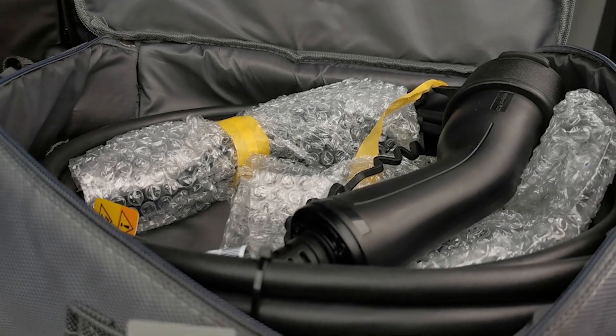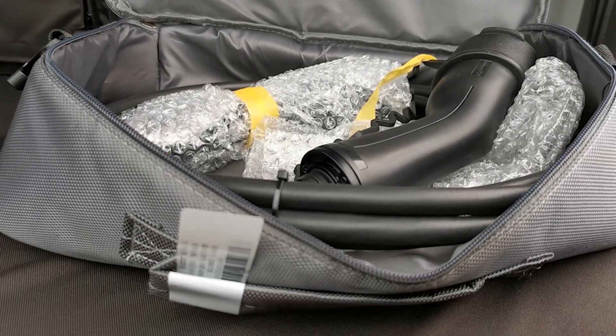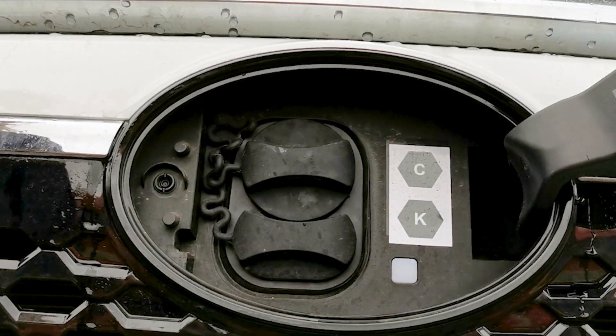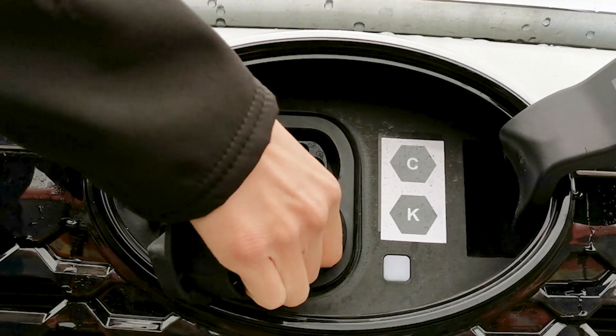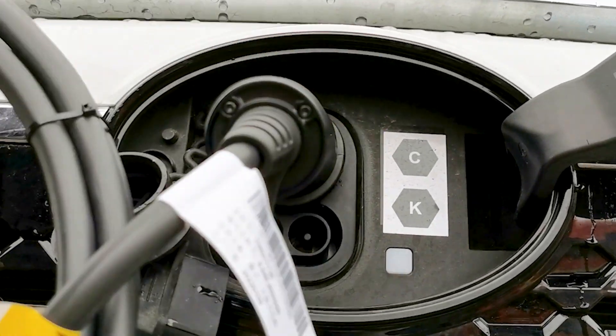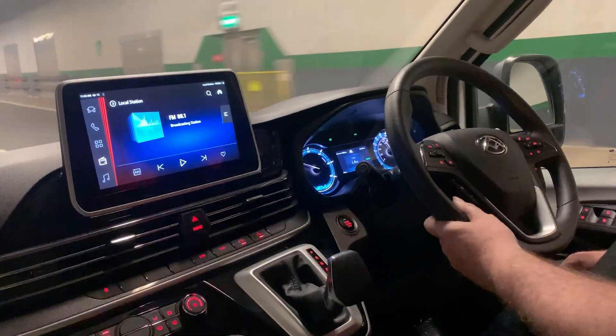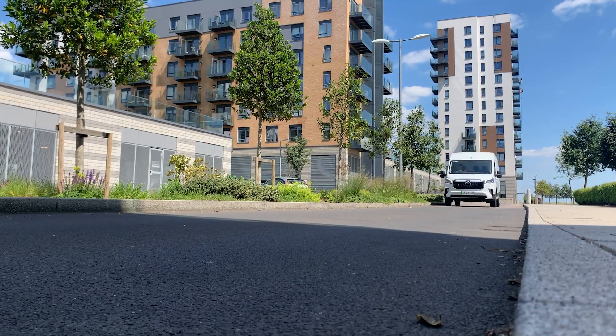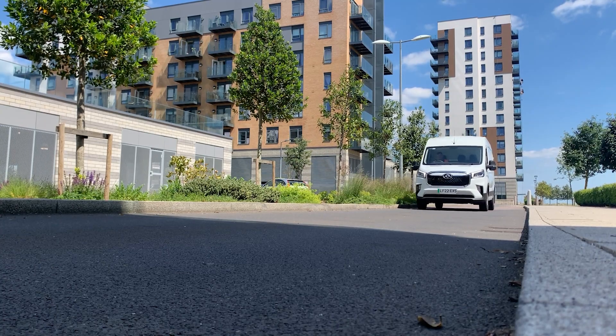All of the eVision Maxxis E-Deliver 9 vans come with their own charging cable. Rapid charging is also possible with the CCS charging port on the Maxxis vans. So what are you waiting for? Hire your Maxxis E-Deliver 9 van from eVision today and lighten your workload.